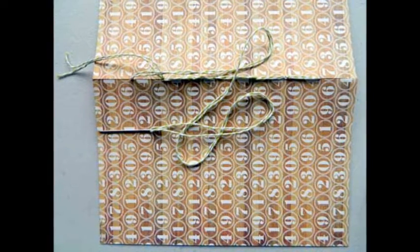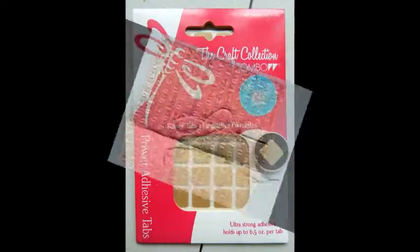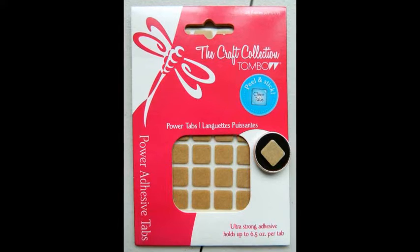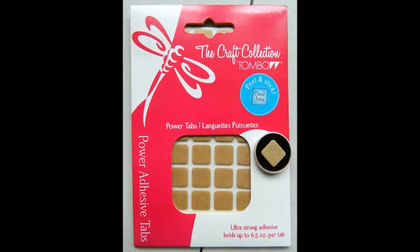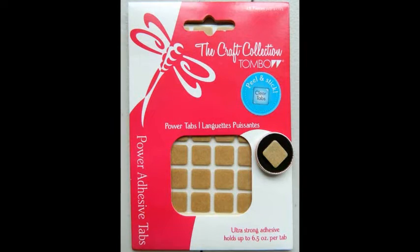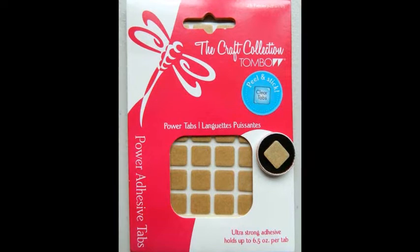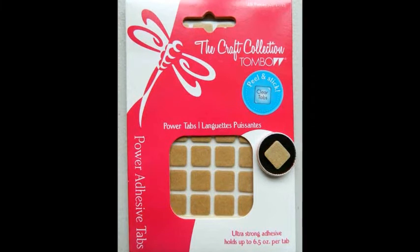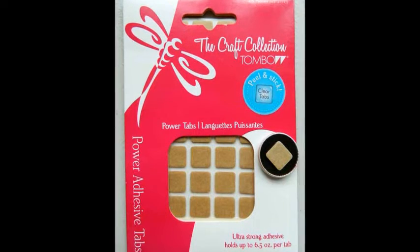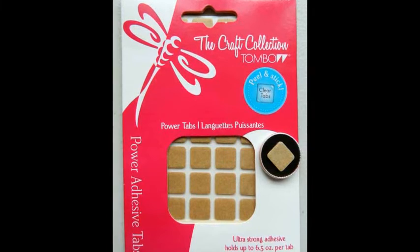Your daybook is done. Now all you need to do is decorate the cover and fill it. For the title I used a journaling card that I matted onto black cardstock using Tombow mono adhesive dots. I used a die-cutting machine to make a variety of alphas. I stitched some elements of the title and glued the finished journaling card to the daybook. I used Tombow power tabs to adhere the typewriter button and Tombow mono adhesive dots to adhere the numbers on the side.